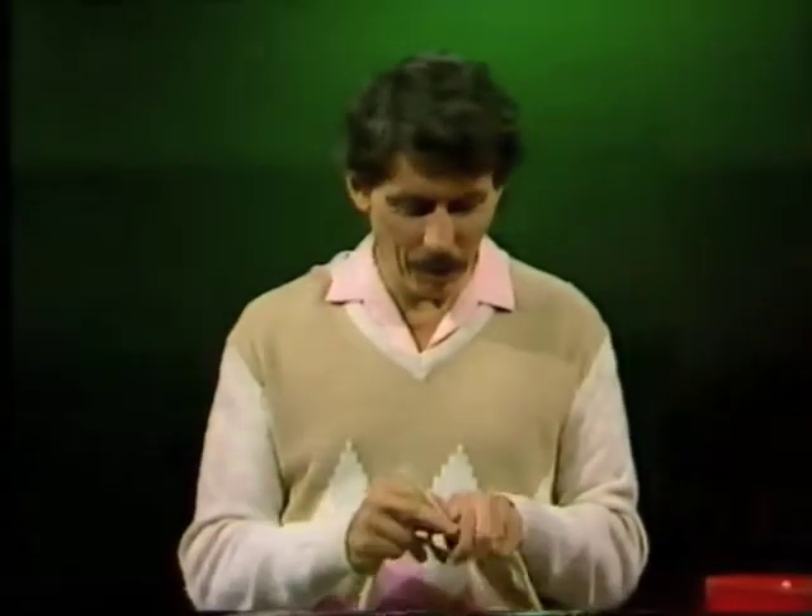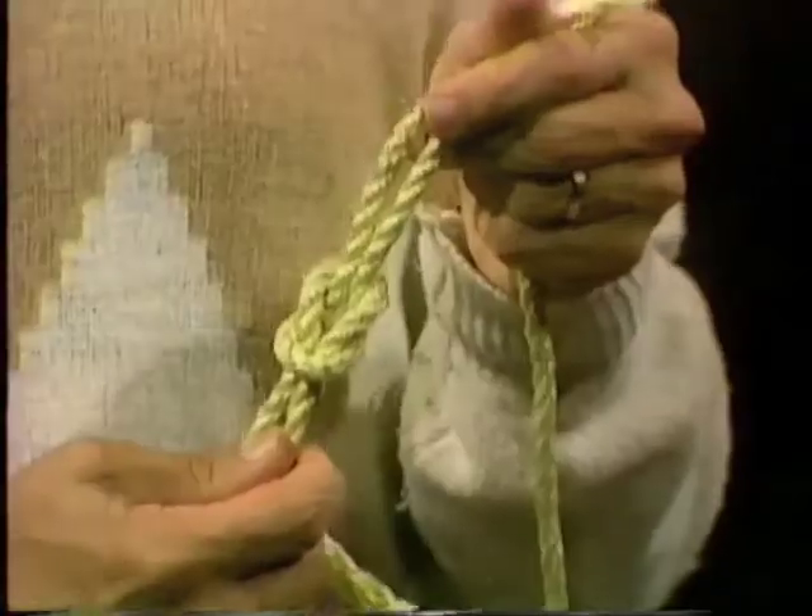Left over right, right over left, and we have a reef knot, which is one of only hundreds of different kinds of knots that you could tie in this piece of rope.